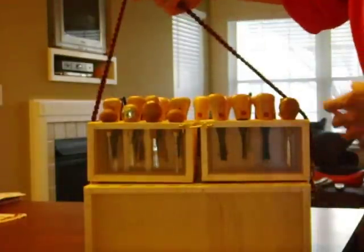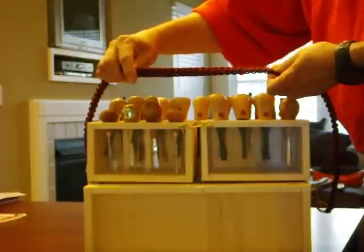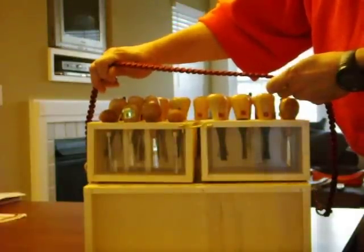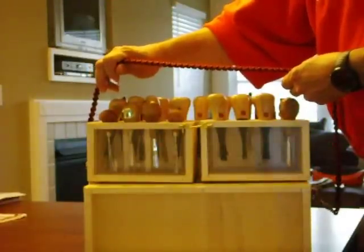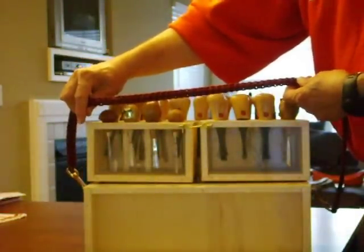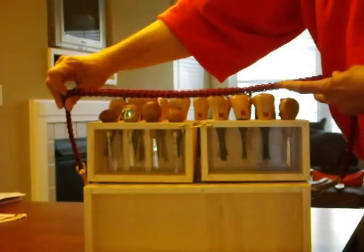I'd start with the strap. It's made out of 550 paracord. I went to YouTube, and there's a guy on there by the name of Storm Drain — does a lot of amazing stuff with paracord. I sent him an email asking what's the best way to make a strap, and he sent me a link to his blog with instructions right on there. There's 32 feet of 550 paracord to make a 32-inch strap.